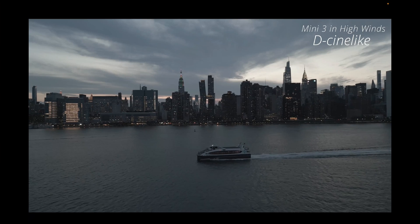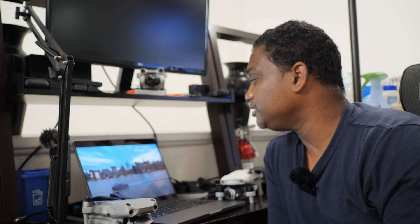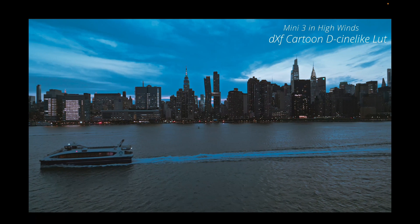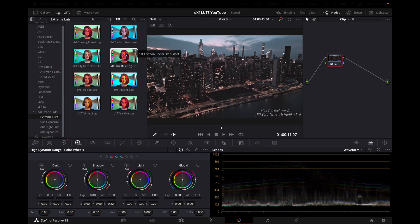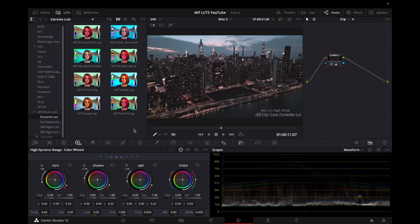What about your Mini 3 footage? Look at this D-Cinelike — flat. Then all of a sudden I add the cartoon D-Cinelike LUT, which is one of the LUTs I developed with the Mini 3. Looks really nice and gives the whole footage just a cartoony kind of effect — not necessarily color accurate, but fun to look at. If you're looking for the cartoon LUT, it's right in the extreme LUTs under the cartoon sunset.